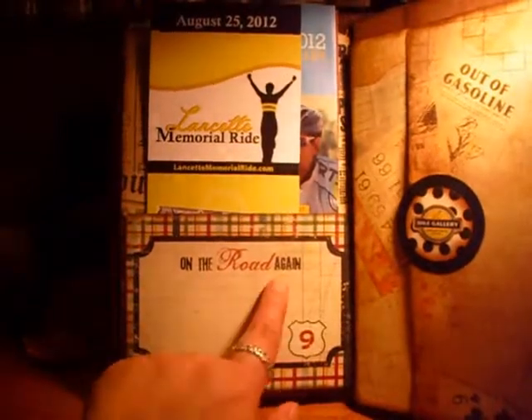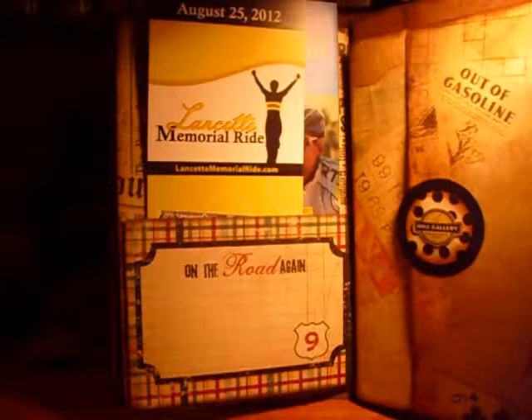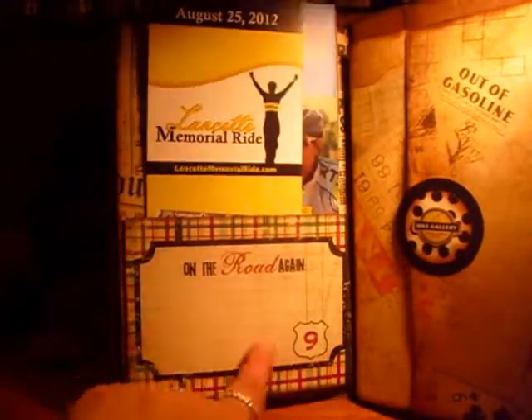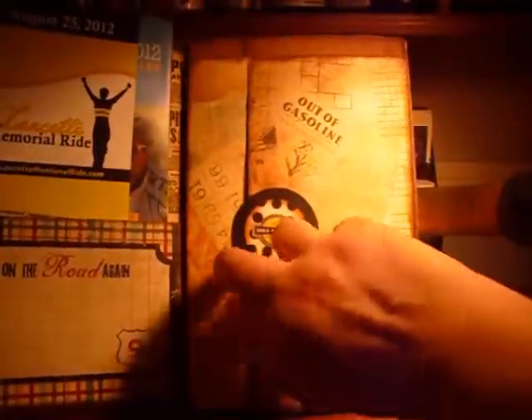Right here it says 'On the Road Again,' which I thought was funny because he actually broke his collarbone riding his bike about a month or so ago. So I thought when he can actually ride his bike again, he could write a little thing about his accident there.